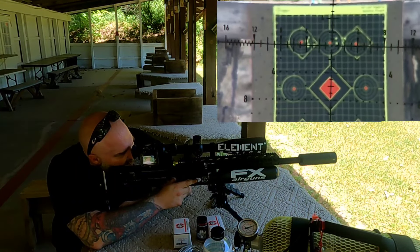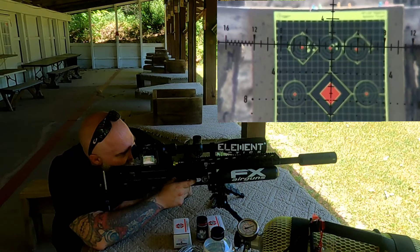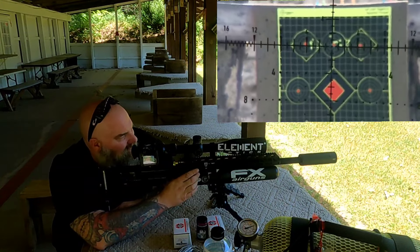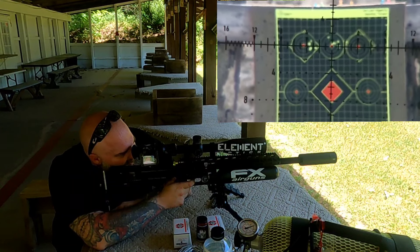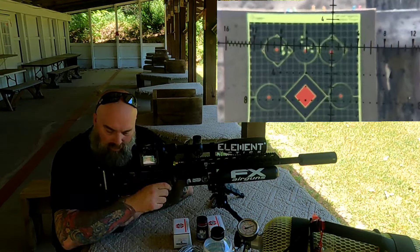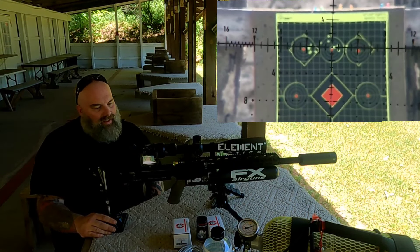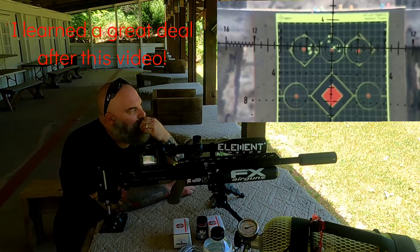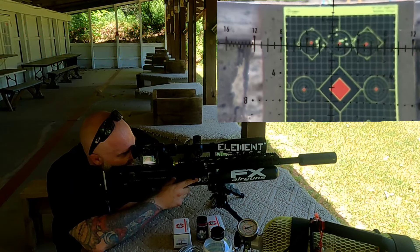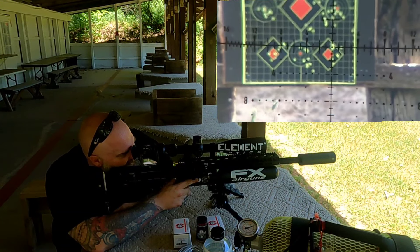Let's see if we can't put them closer to center. Shots one, two, three, four — and we didn't load the fifth one. I have to admit, this is still a learning curve. I actually shot a really decent group on the other target. Let me go over there and show you — it's that group right there where my dot is. I was actually aiming at the tip of the target and that's the group.